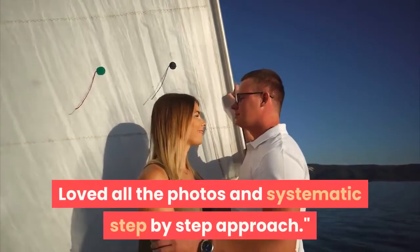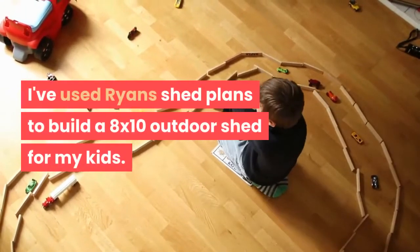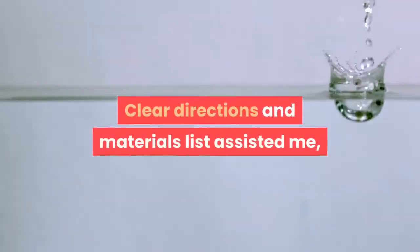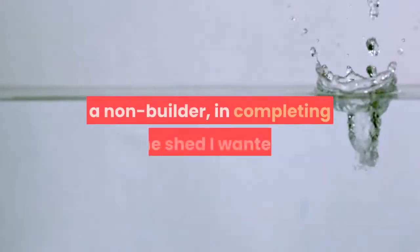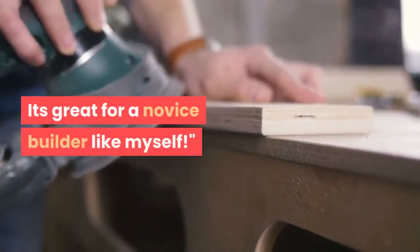Loved all the photos and systematic step-by-step approach. Aaron: I've used Ryan's shed plans to build an 8x10 outdoor shed for my kids. Clear directions and materials list assisted me, a non-builder, in completing the shed I wanted. It's great for a novice builder like myself.